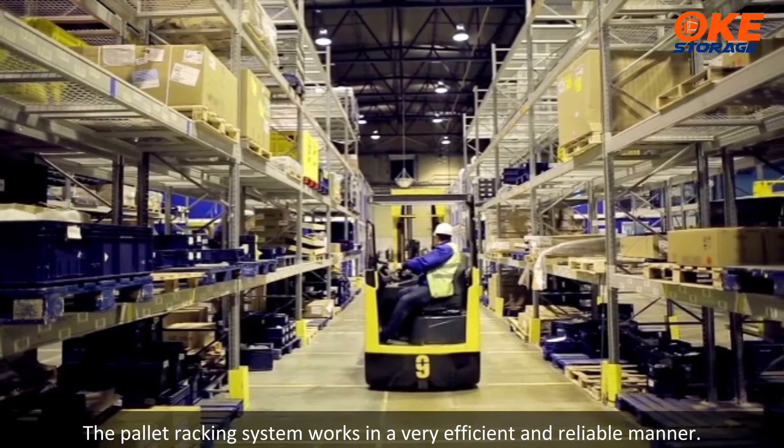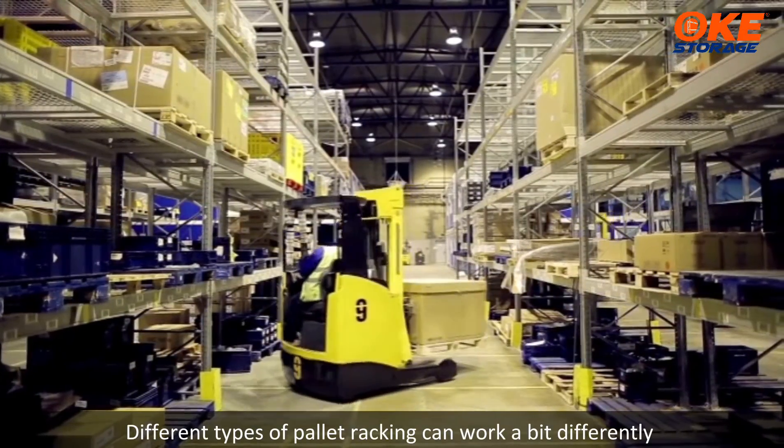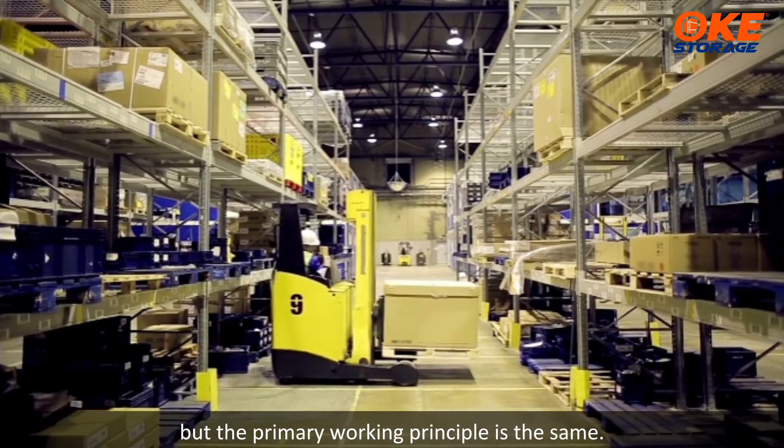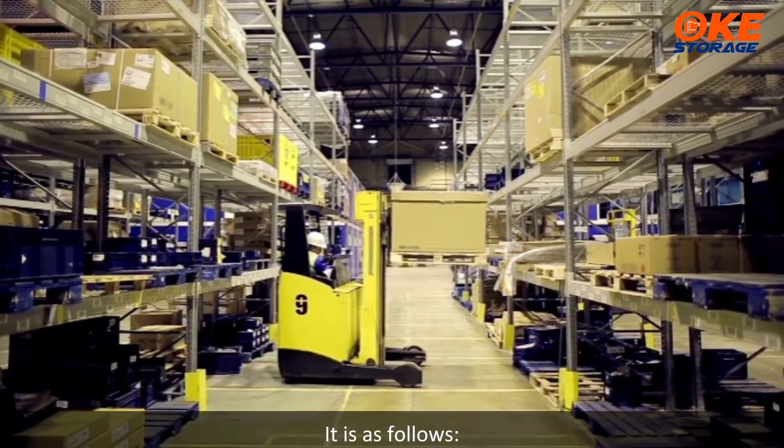The pallet racking system works in a very efficient and reliable manner. Different types of pallet racking can work a bit differently, but the primary working principle is the same.